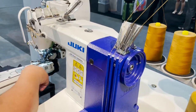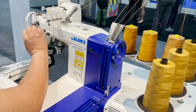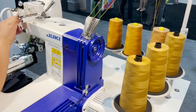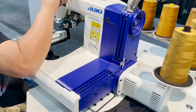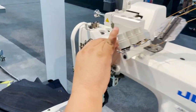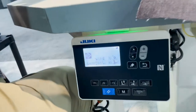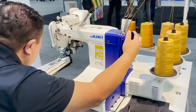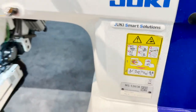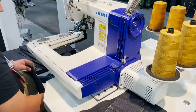Is this machine 110 or 220? It's 220, but there's an adapter to change it to 110. The model is the MS-1261A and it can go to 5,500 RPM. Everything is adjusted with air control - feed of the arm, filter, control panel - and everything can be adjusted. It's a beauty, a heavy-duty machine.